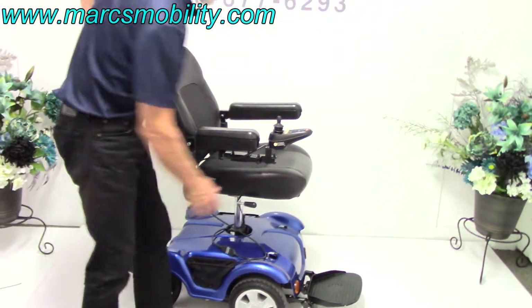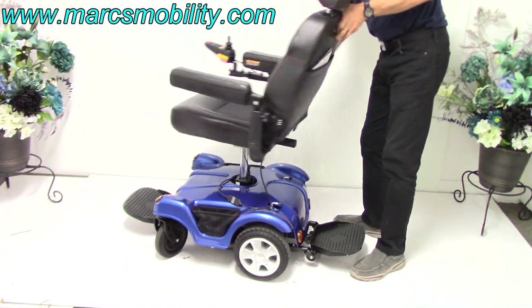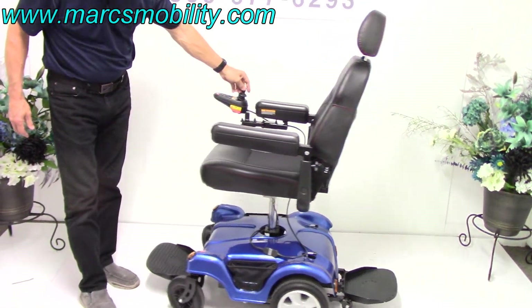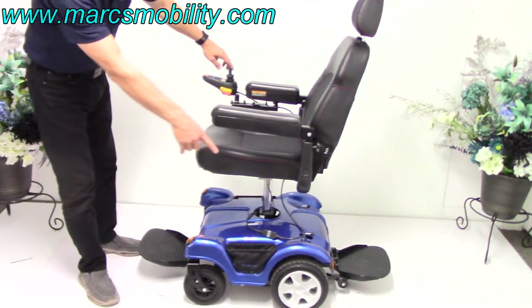So if I swivel the seat around to this side all the way, now the chair is rear wheel drive — as you can see — and now we're driving it from the front, and your motors are in the back.